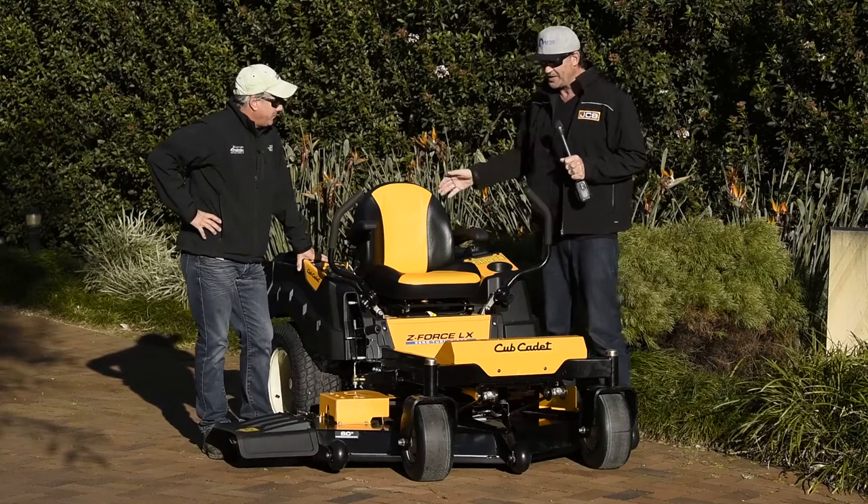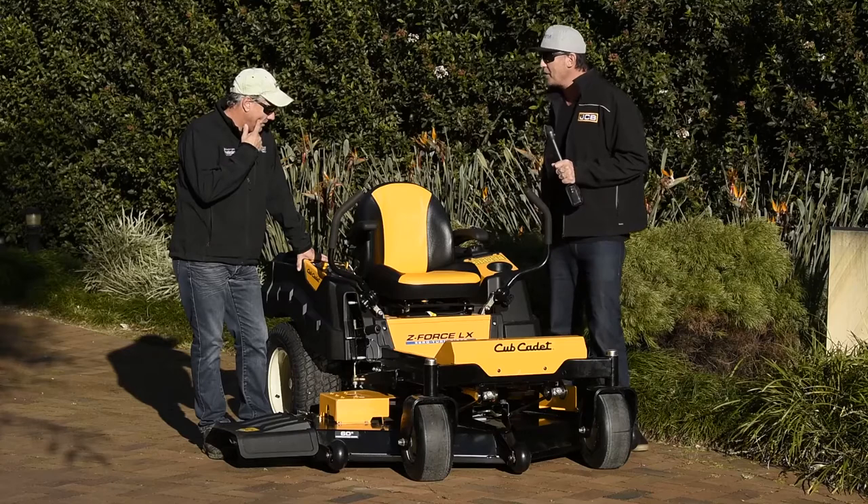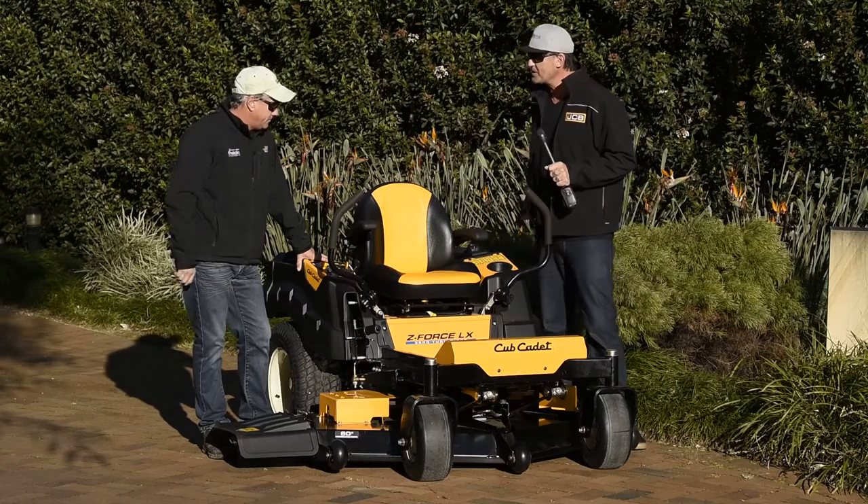Look, you've brought down an awesome little Cub Cadet machine for us to have a look at here today. What do you want to share with everyone at home about what makes this one special and some of its features?